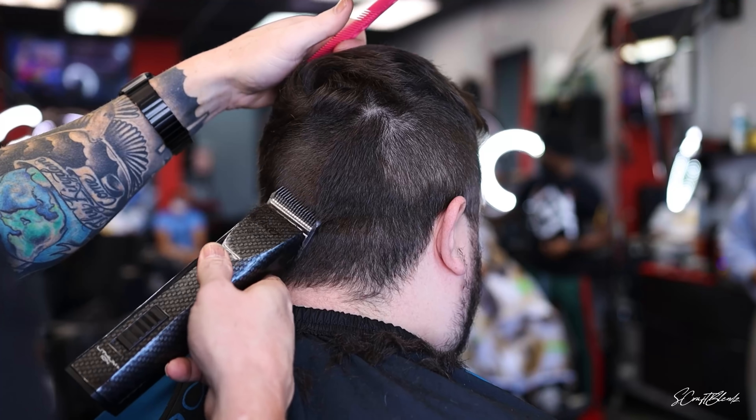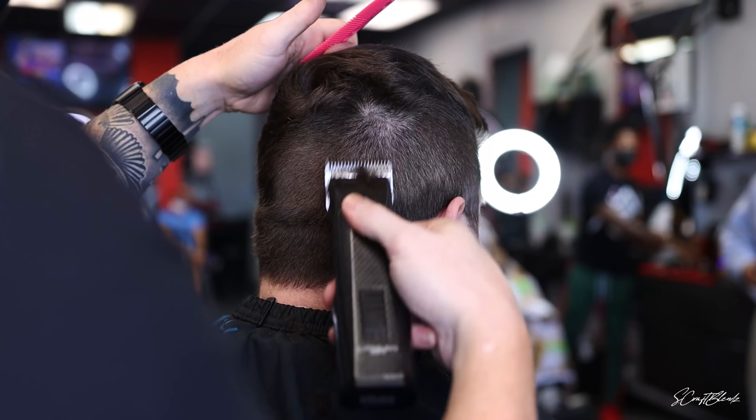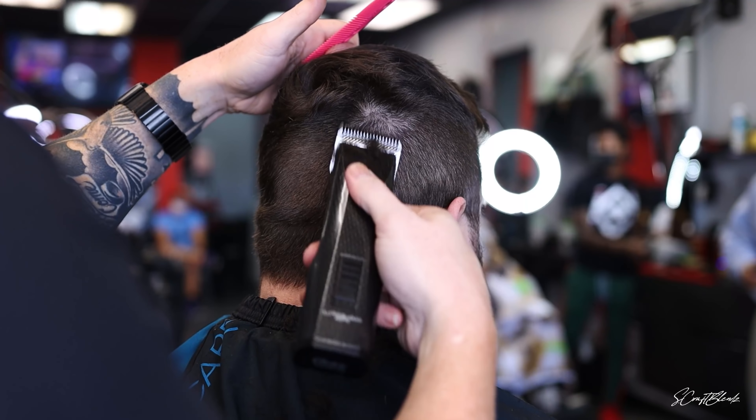I'm using my Oster Octanes for the clippers, starting out with a two and three-fourths blade. As most of you guys know, I just kind of move through, get the bulk out, lay a foundation, and then come back in a little bit later doing some detail work. I feel like whenever you use this blade system the way I use it, it lays a really good foundation and leaves minimal detail work to be done.